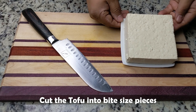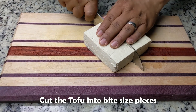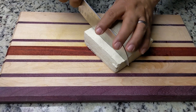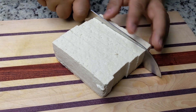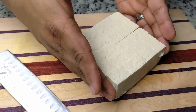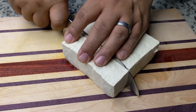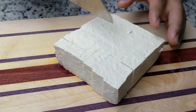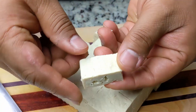We upload recipes every week and you don't want to miss out. This recipe only takes a few minutes to put together. First, we'll start by cutting the tofu into bite-sized pieces — we'll aim for half-inch by half-inch rectangles. I was going to tell you a joke about tofu, but it's really tasteless. Why did the tofu cross the road? To prove it was not chicken.